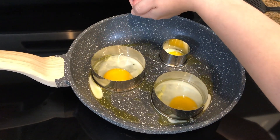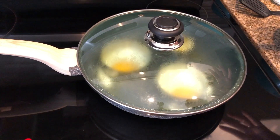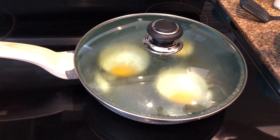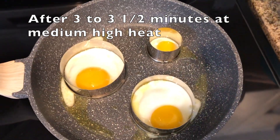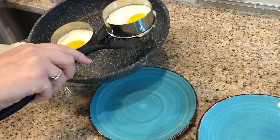Add just a little bit of water to the pan and cover the pan. The water is going to steam up under the lid and cook the top of the egg so you don't have to flip it. Let's take a look. Nice on top — it looks like we're ready to take them out.